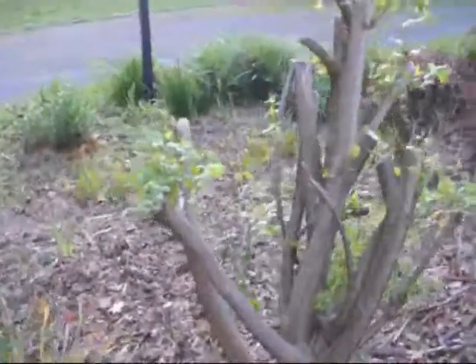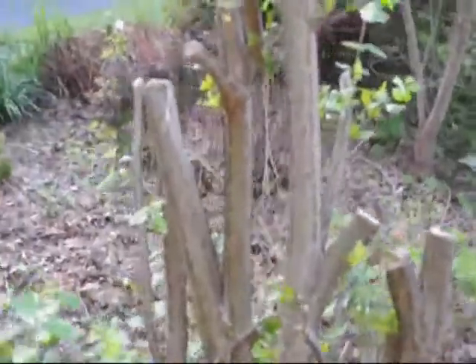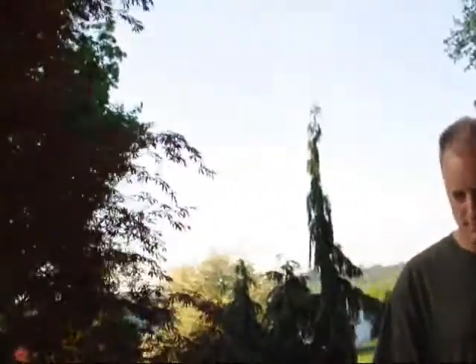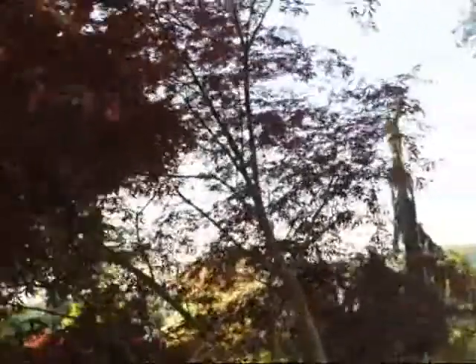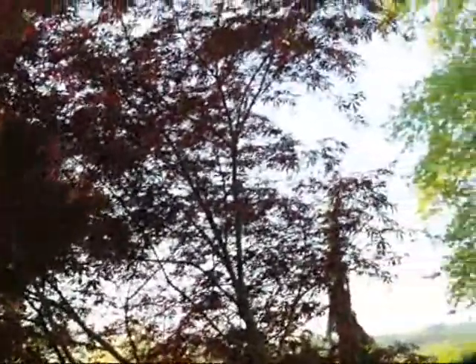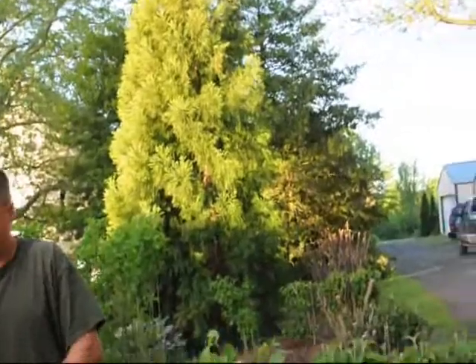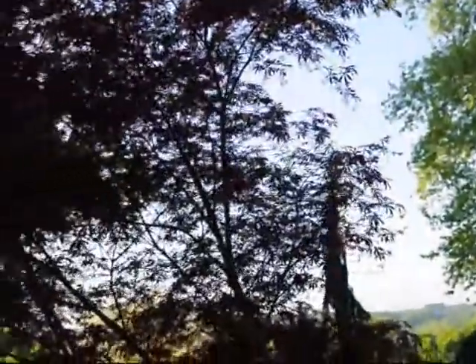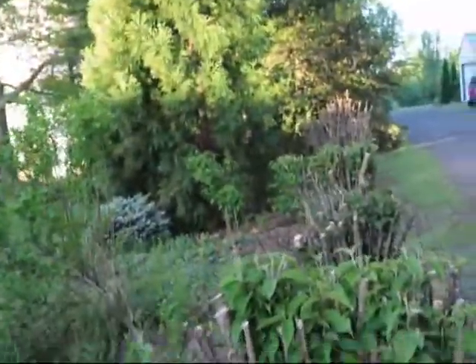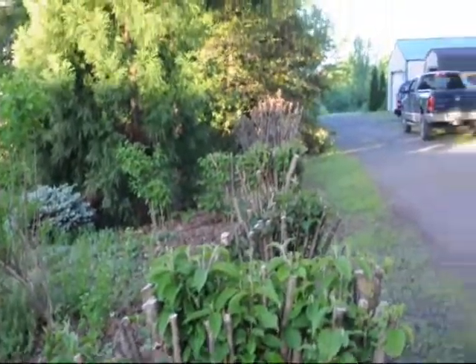This is a burning bush cut back hard as well, and that's what happens with burning bushes — they are also in the same family where they can take a lot of cutting and still come back. They are very resilient. These trees were so big that they were blocking the sunlight to other trees. For example, this is a Japanese red maple that had languished on one side because these bushes were taking all the light from it. So cutting back shrubs and nursery stock can actually help them and give you a better product.